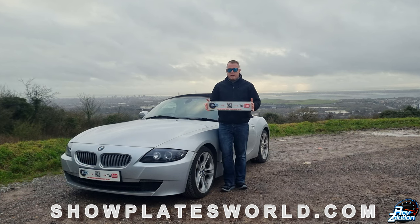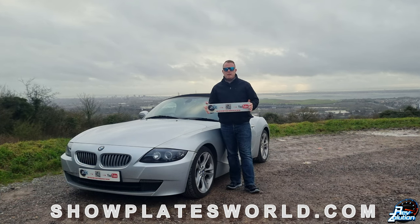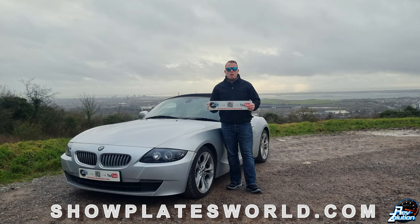I just want to bring your attention quickly to the show plates I've had made up for the BMW Z4. These have been made from showplatesworld.com — I've teamed up with them to produce these plates. I'm going to be running these on the Z4; as you can see, at the front I've placed one with some sticky pads.